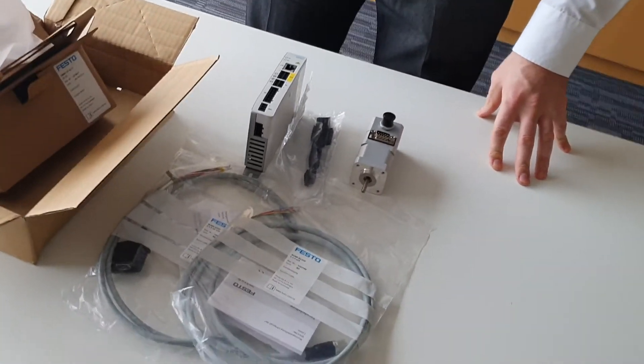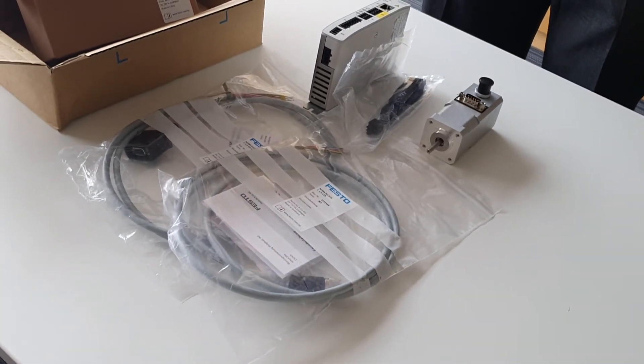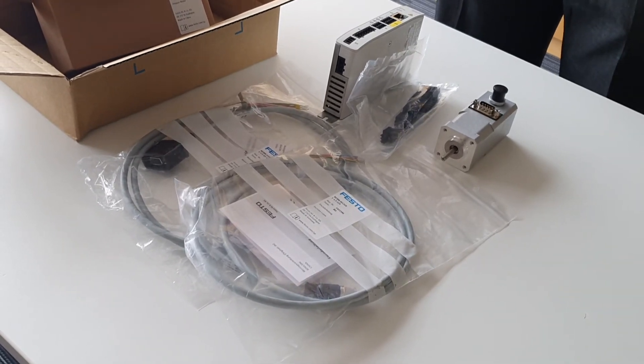All available ready for you to connect to your controller and start commissioning using Automation Suite and whatever PLC you are comfortable with. Thank you.